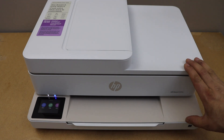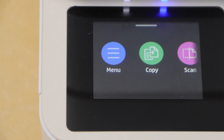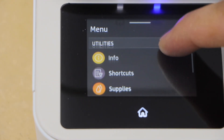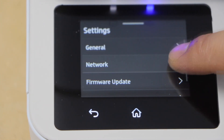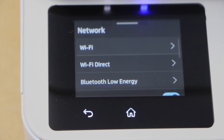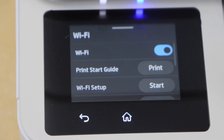First step is to go to the printer display panel. On the control panel, click on the menu and then scroll down and look for the settings icon, select network, select Wi-Fi and then select Wi-Fi setup start.